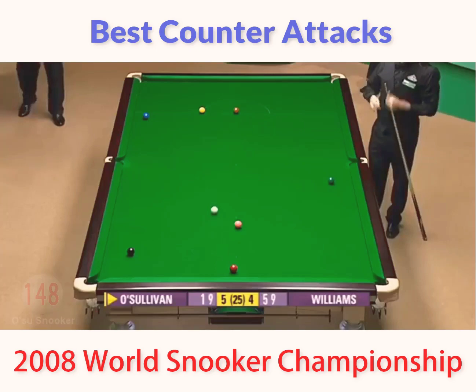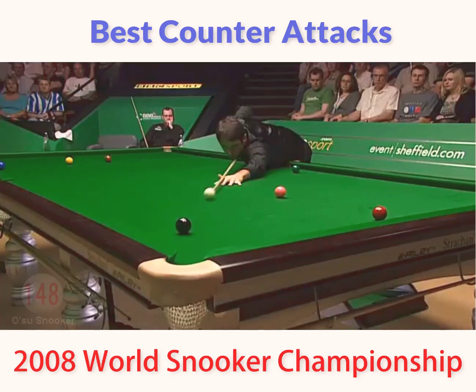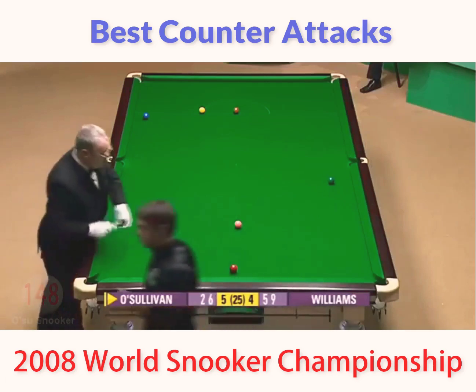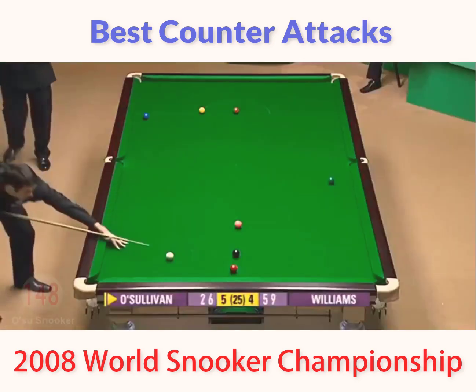Six. Well, Mark Williams made us a regret that missed black. 13. 33 points, isn't it? Pink or black?